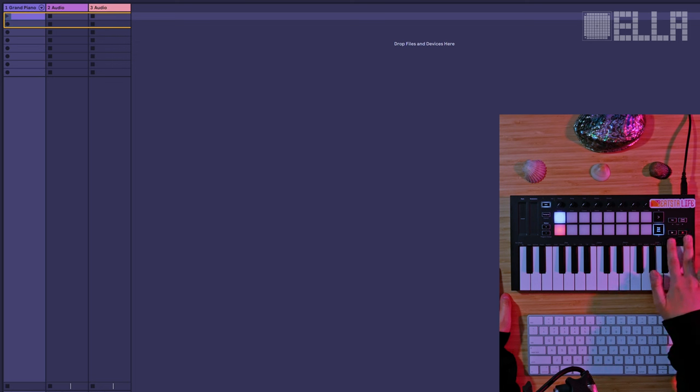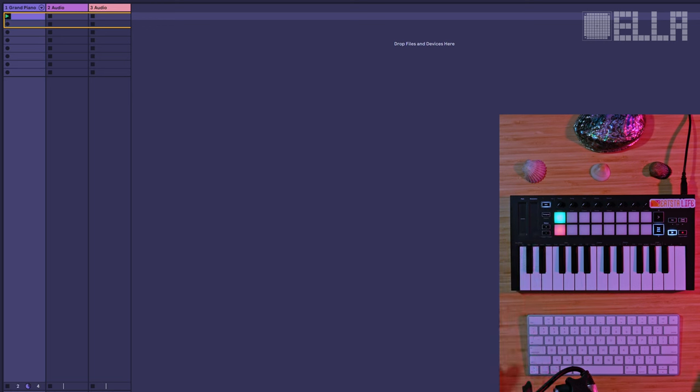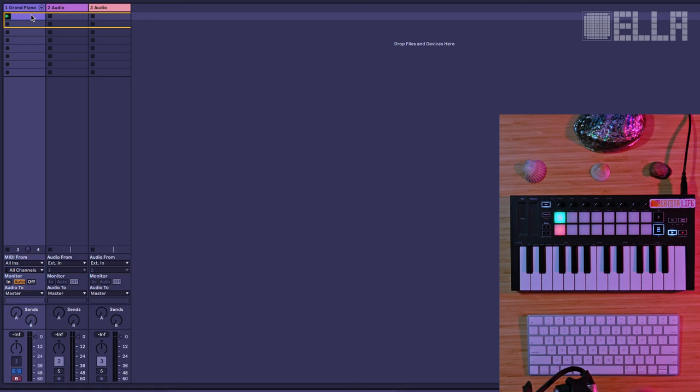Over here we have a play and a capture record button. If we want to play a clip, I hit the clip to start it — the clip is now playing in my DAW. If I want to record on this clip, I hit the record button and now it's ready to record. I'm so used to using the keyboard that I forget I can actually use the controller's play and stop buttons in this case.